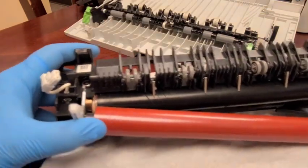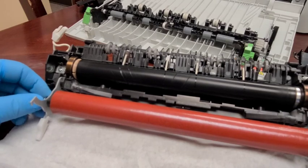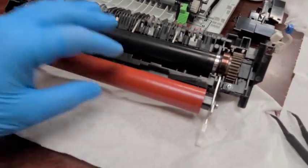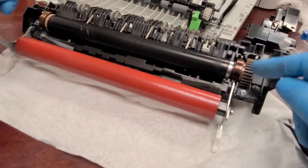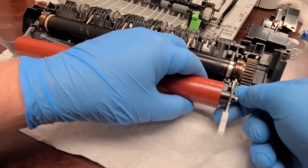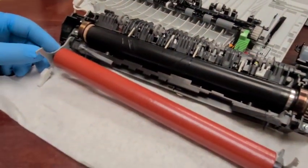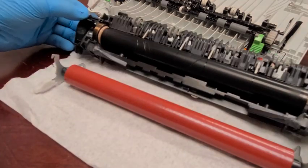We do the same on the other side and release the spring. We've now lowered the pressure roller. To remove it, we need to unhook the brackets on both sides off the assembly. You need to find the sweet spot where it releases — lift it up a little and it comes off very easily. Do the same on this other side and the pressure roller is off.